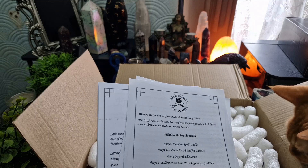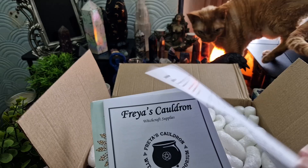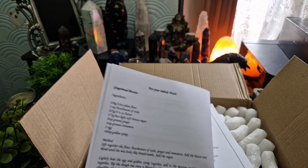Inside we've got a welcome letter that tells you what's inside the box. We're not going to look too closely at that yet. There are some moon correspondences for the month, information on herbs and additional uses, and a pamphlet — it's actually all about Imbolc, with some great information on an Imbolc ritual.